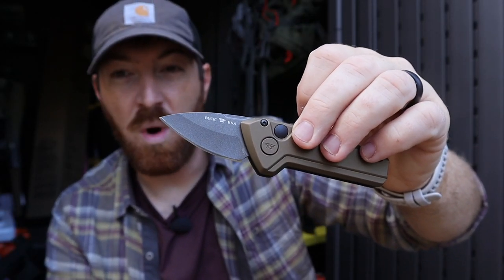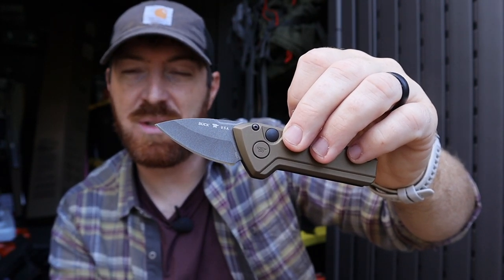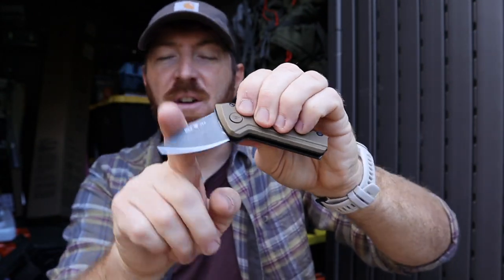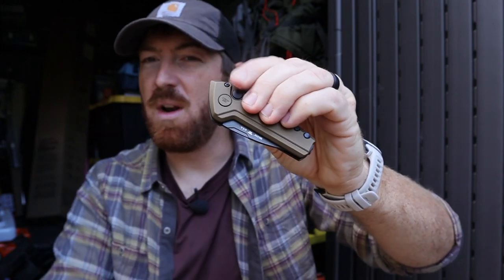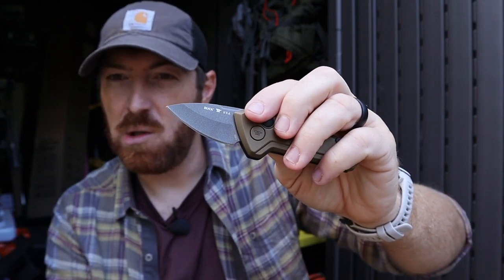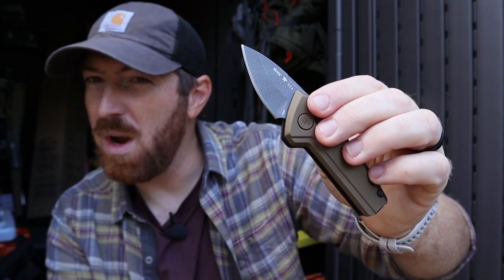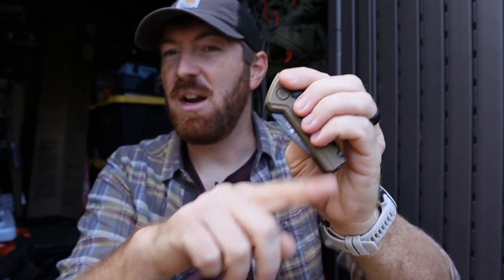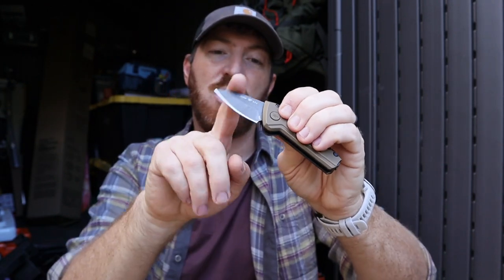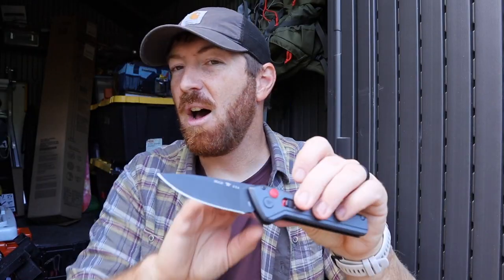You may ask, what's even the point of a mini? Well, if you love the action of an auto but legal reasons in your state don't allow for something bigger than two inches, there's that fun factor. It can also help a younger person learning about edge tools, or someone with smaller hands. My wife loves this size for general utility and small things she would do around the house or property.